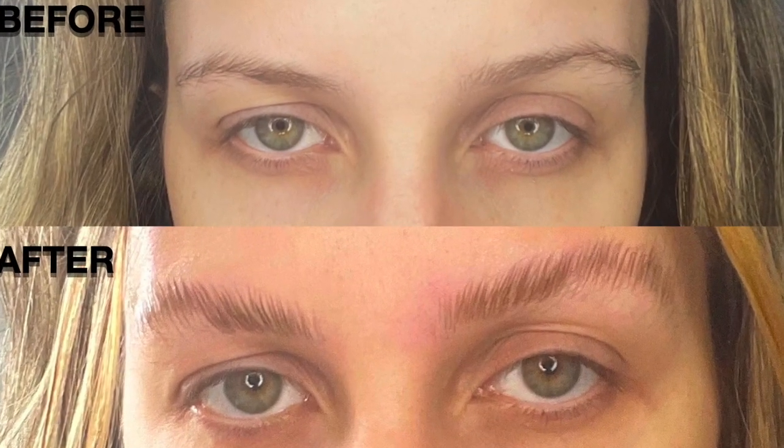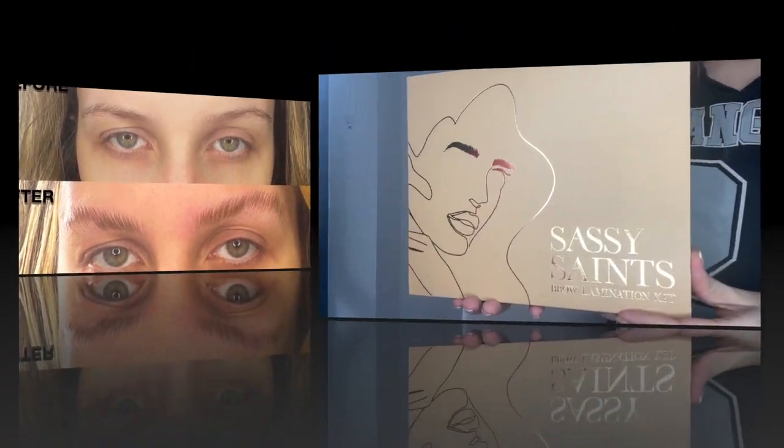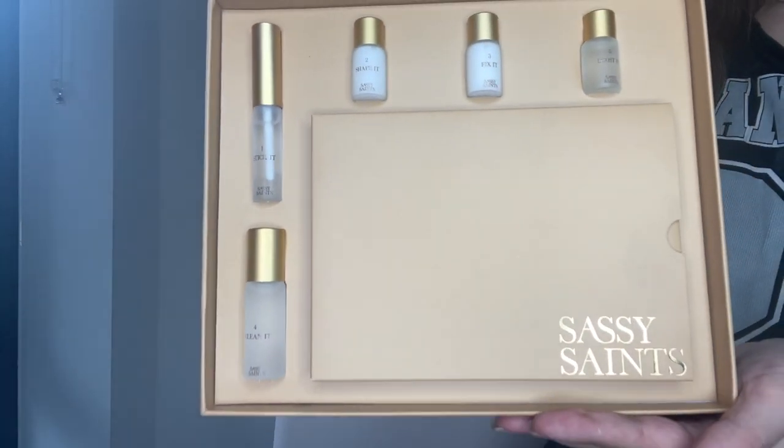So first things first, my face is makeup free. I'm going to get the mascara wand and try to brush my eyebrows up.